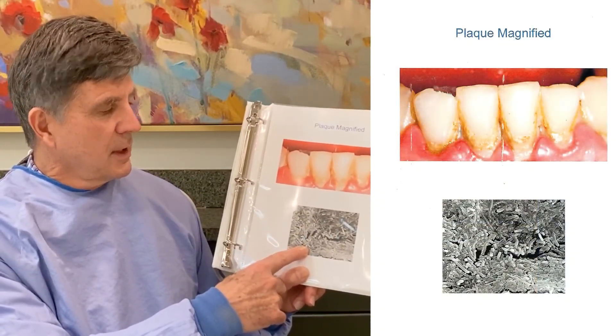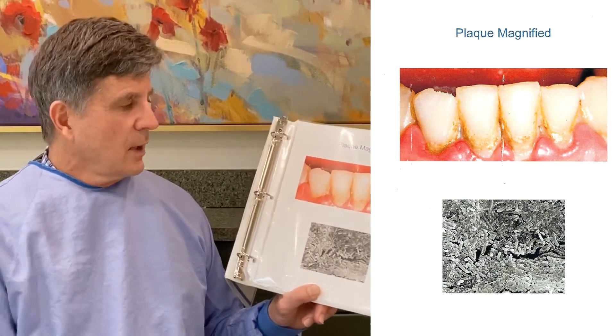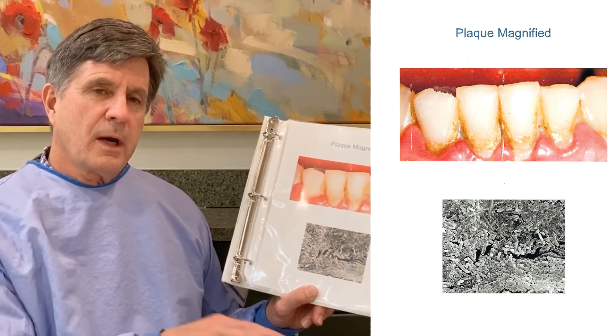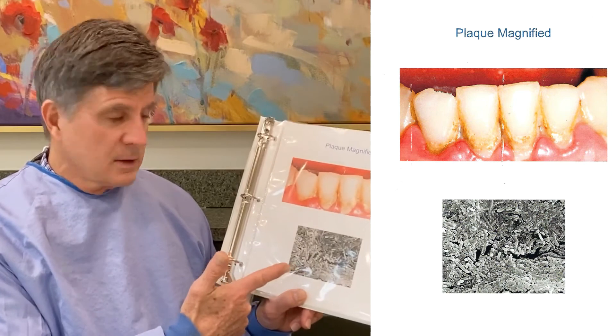A little bit of trivia: Antonie van Leeuwenhoek discovered the microscope in the early 1600s, scraped some white stuff off his teeth, put it on a glass plate, stuck it under the microscope. This is what he saw — and this is what causes gum disease.